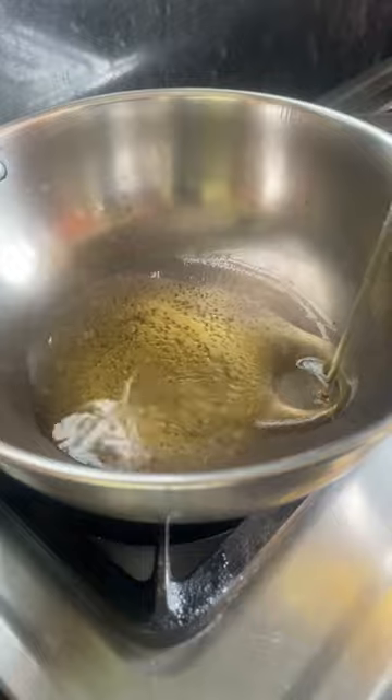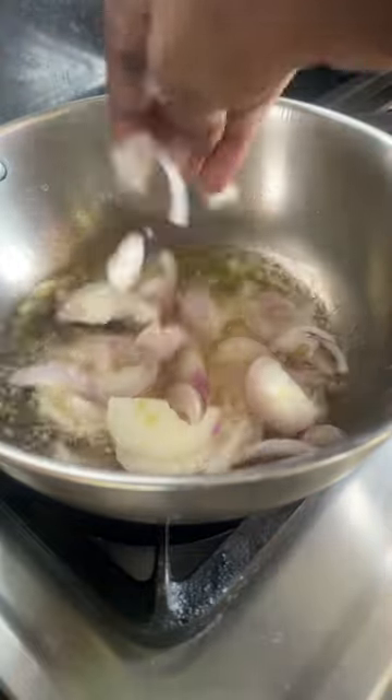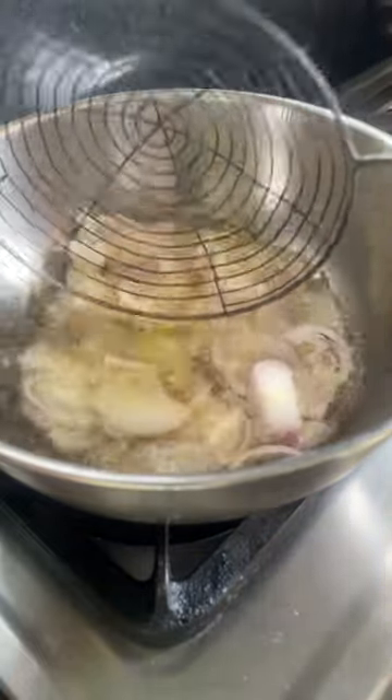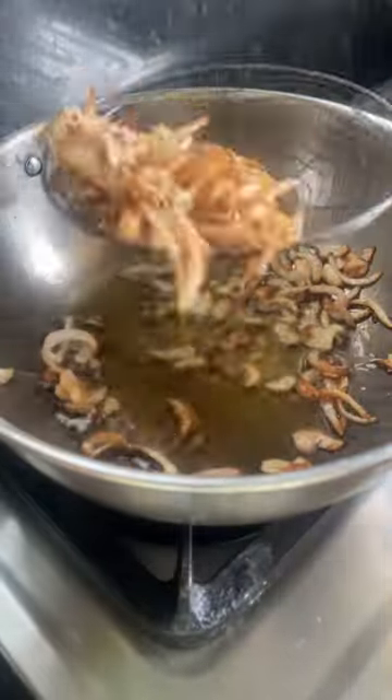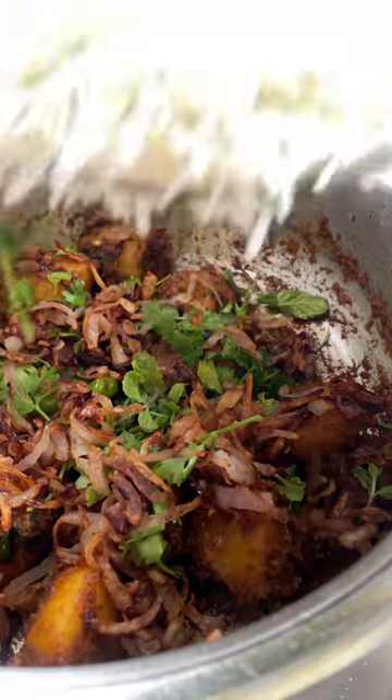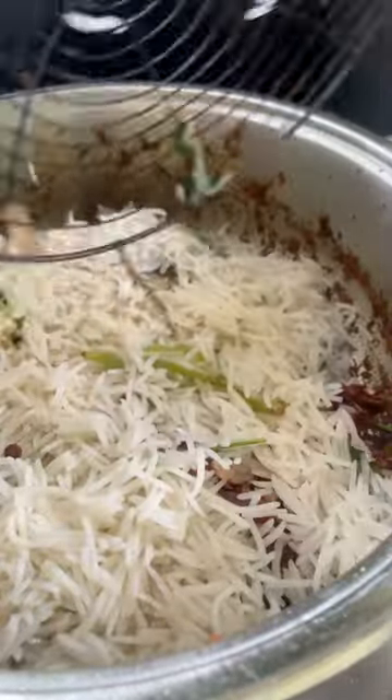Meanwhile, prepare some fried onions — just simply slice the onions and fry them until golden and keep them aside. Now add the fried onions into the aloo masala and layer it with the rice.